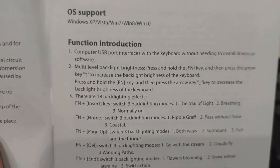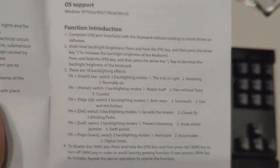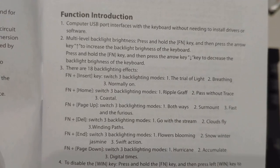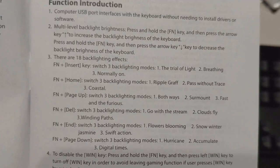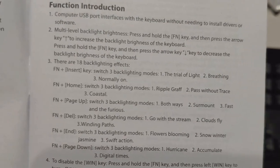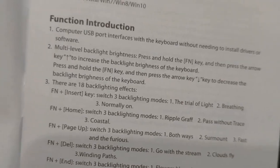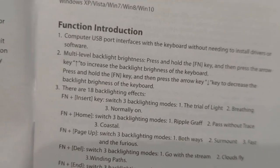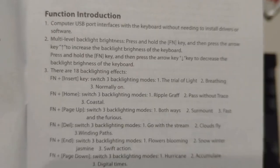Looking at the manual, it supports Windows XP up to Windows 10. Something cool about Red Dragon gaming products is they have a lot of the functions built into the hardware, so you don't even need any software. They do have software you can download which makes it easier to control macros and lighting, but if you don't want to use software it has everything built in.